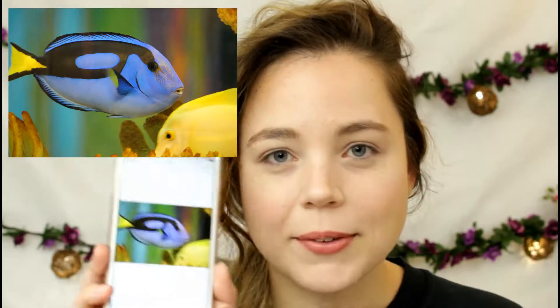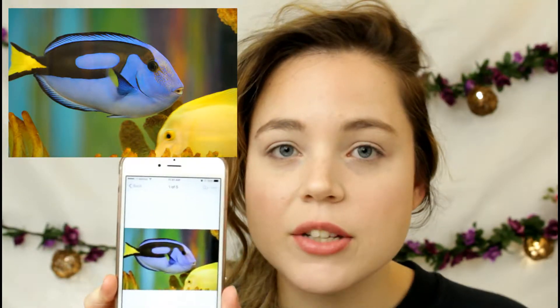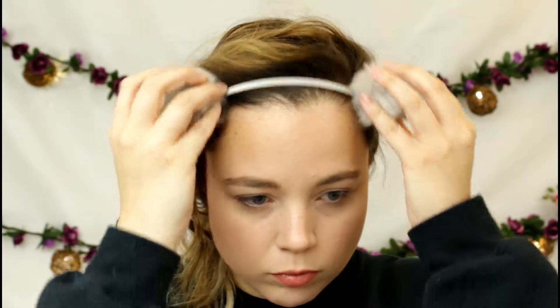Hey guys, welcome back to my channel. Today I have kind of an interesting video for you — I want to do another under the sea makeup look, which will become part of a little series I've been doing. I'm going to do a blue tang today. I have a reference picture, as always, and I'll also enlarge it on the screen so you can see it.